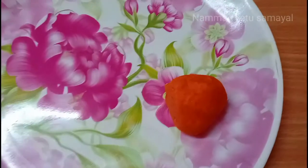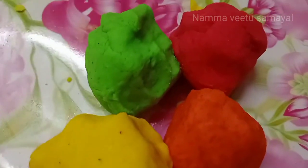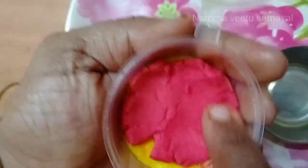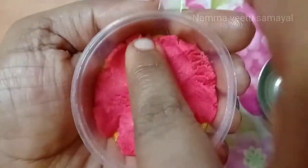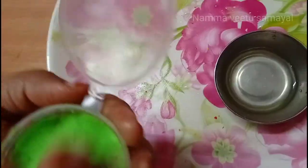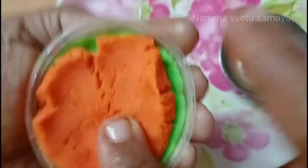We will put four of the water. Now we have 4 colors and we will add a red color. I am going to make orange colors.